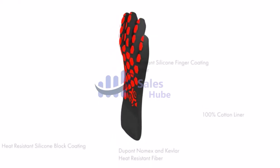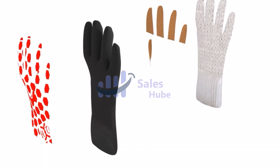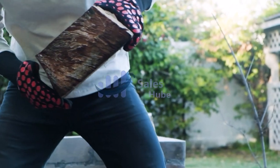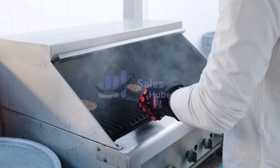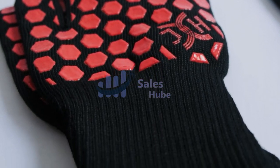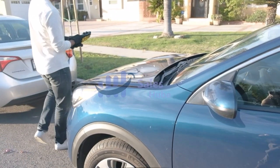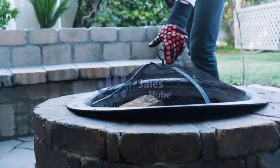These heat-resistant oven gloves are EN407 certified, which means you're safe up to 932 degrees F. They protect you from all different kinds of heat, whether it's an open flame, convective heat, or even small amounts of molten metal. These gloves will keep your hands safe when handling extremely hot objects. The exterior layer is made of DuPont Nomex fiber, whose thermal characteristics enable you to handle hot items for long periods of time without any risk.